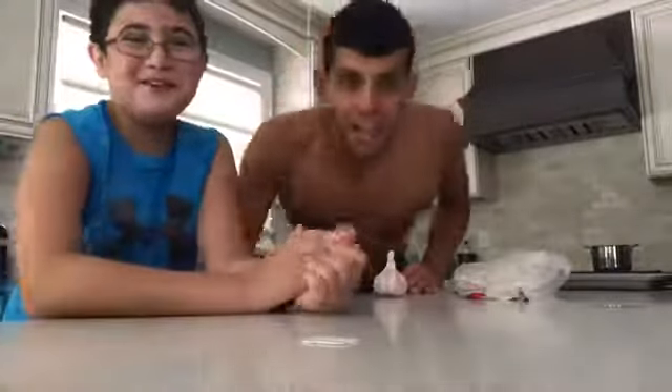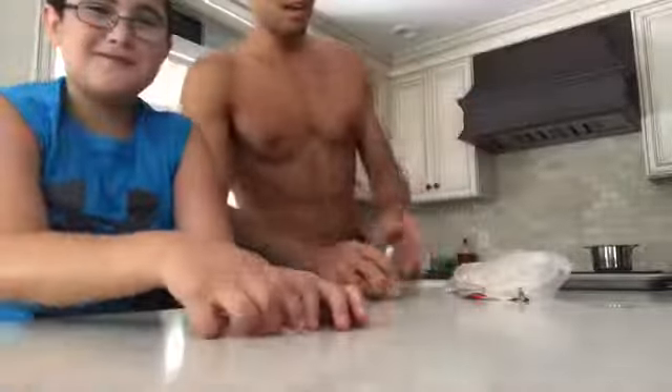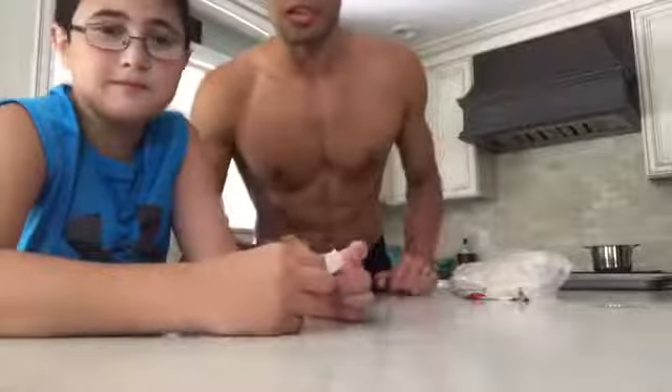Hey, what's up guys, it's Riley. Hey, what's up guys? Welcome to another episode of Let's Cook. Today we're making some pizza and some garlic bread. So let's get started.